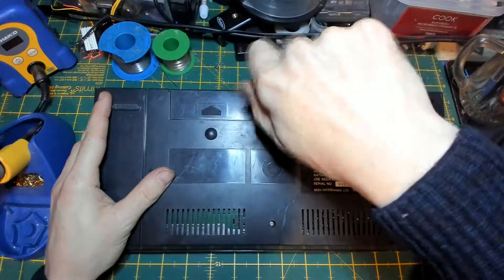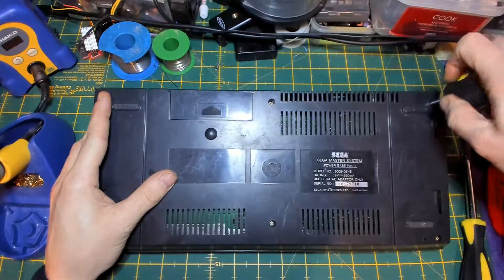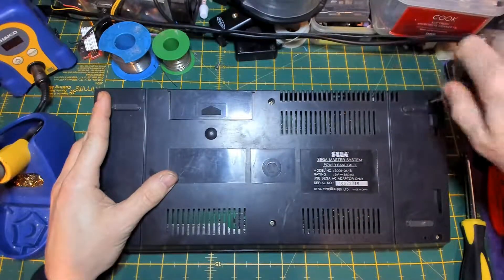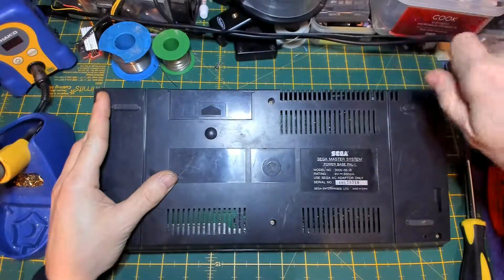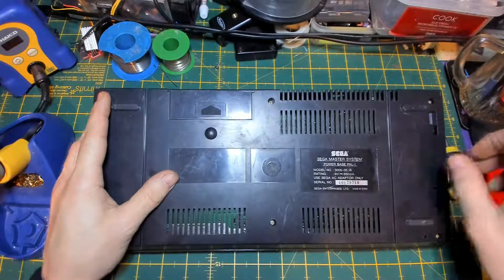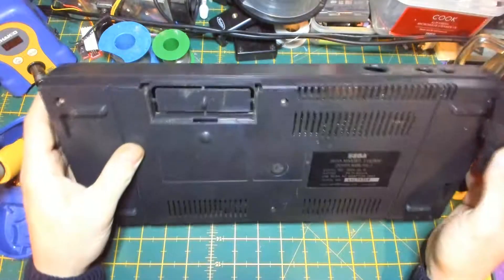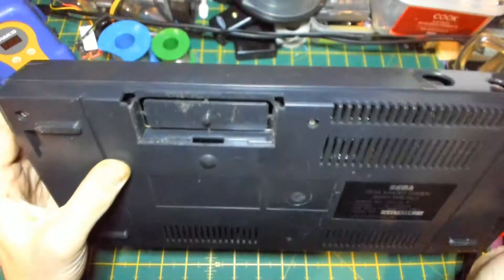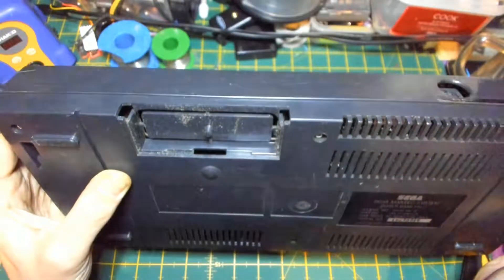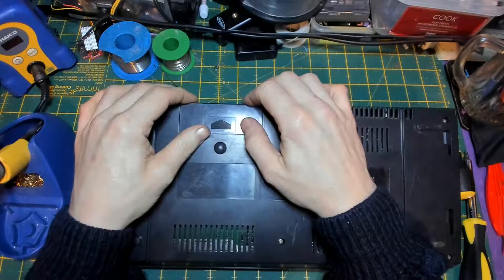It's taken a bit longer than I expected, I should have cut this bit out. Oh well, stuck with me opening the bottom end of this Sega Master System. Oh look, what's that for? Some sort of optional extra slot which they didn't bother with. Fair dues.